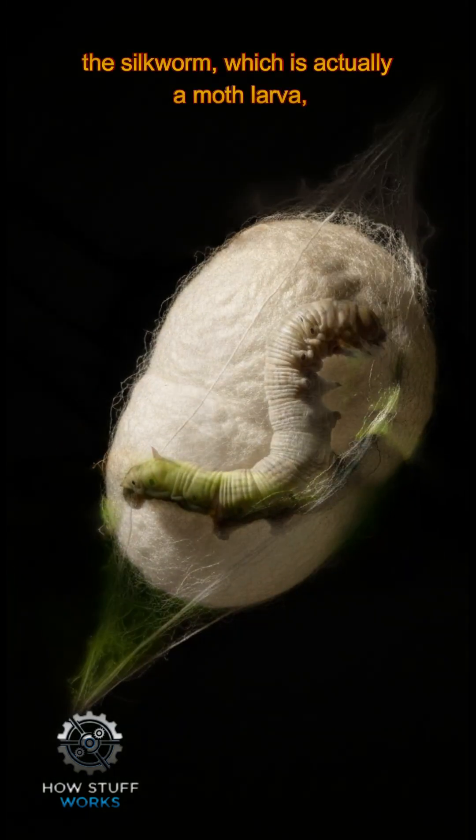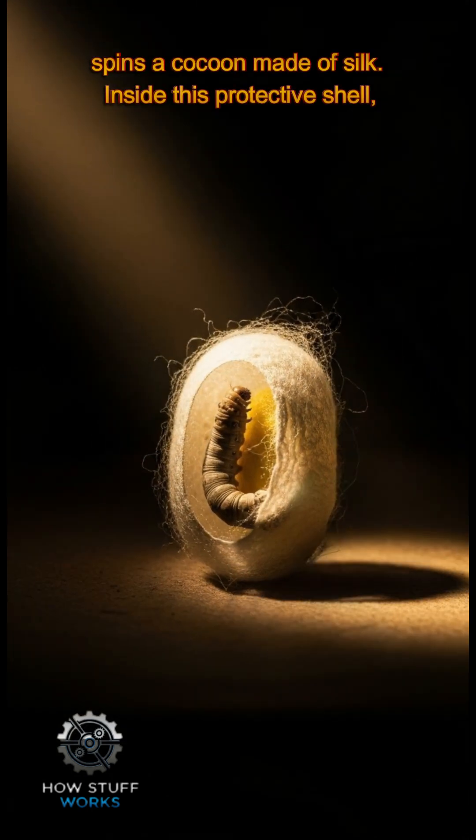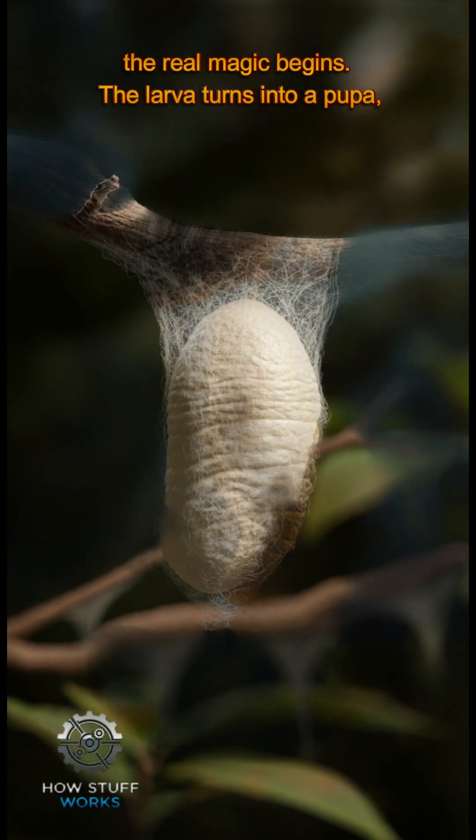First, the silkworm, which is actually a moth larva, spins a cocoon made of silk. Inside this protective shell, the real magic begins.